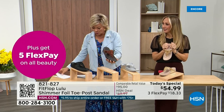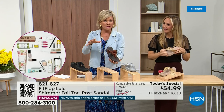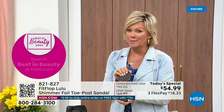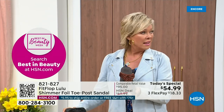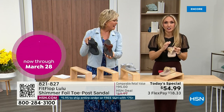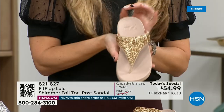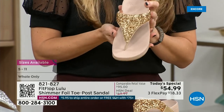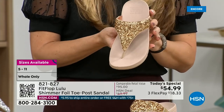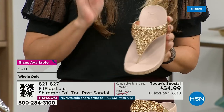Size-wise, we have five through eleven. If you go between whole sizes, go down that half size. This foil and the glitter that you see — there's different gauges, it's very multi-dimensional. So it's beautiful and shimmery, but it's not over the top. FitFlop does have a couple pairs of shoes that are just razzle dazzle, but this to me is a neutral with a little bit of pizzazz.